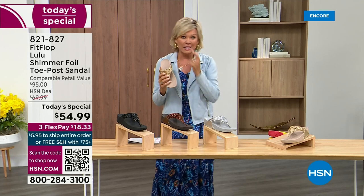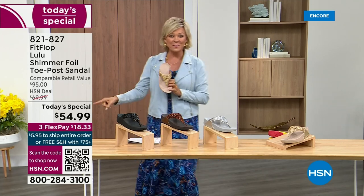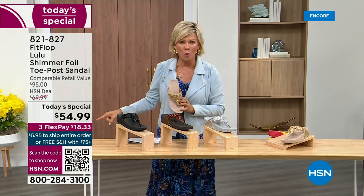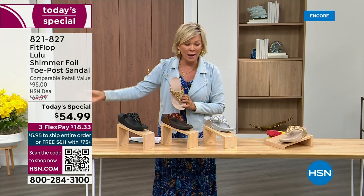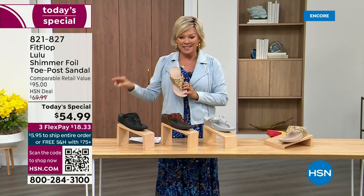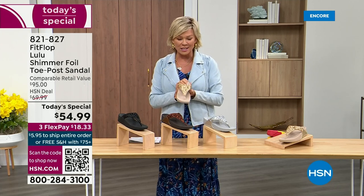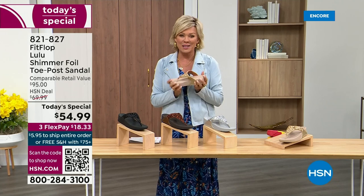I'm thrilled. It's been, I think, two years since we've had a today's special from FitFlop. So this at $54.99 — where have you seen prices either stay where they were two or three years ago, or have gone up exponentially? This is an amazing price. By the way, this is on three flex or four with your HSN card.